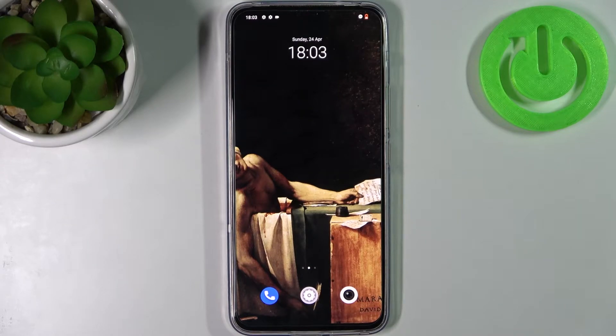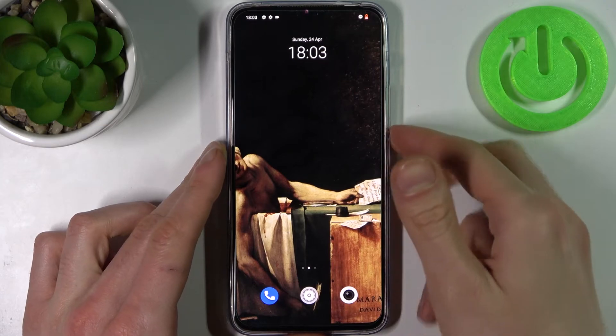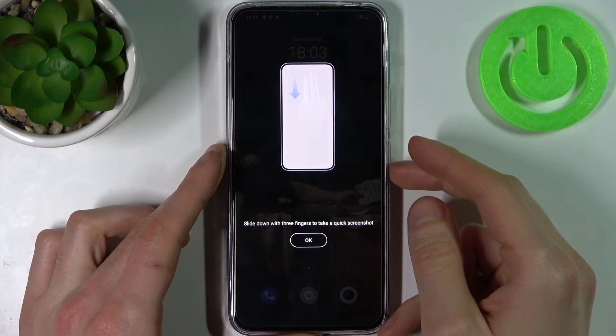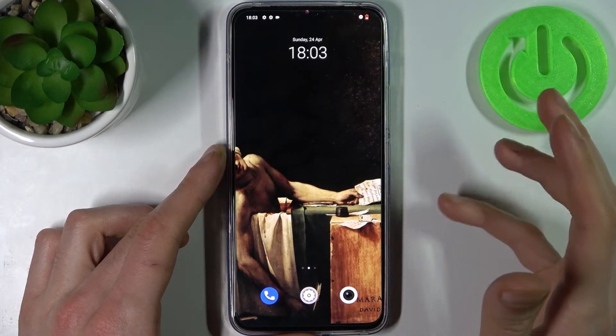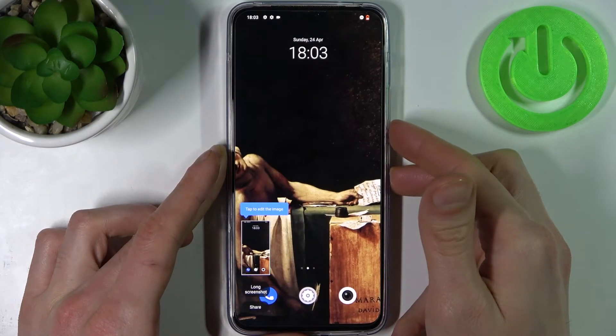Here I have Vivo V23 and today I'm going to show you how to take a screenshot on this device. To do this, all you need to do is hold down the power key plus volume down — and that's how you take a screenshot. Let me show you once again: power key, volume down, and that's how you take a screenshot.